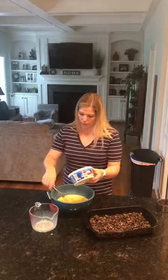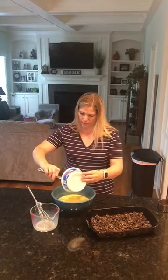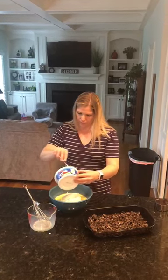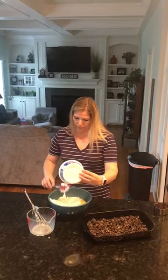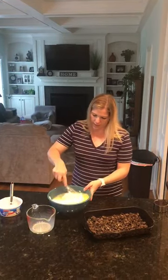And then I'm going to add the Cool Whip and mix that up.